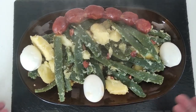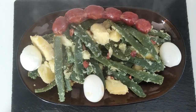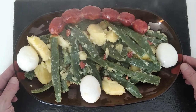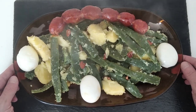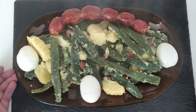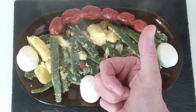I know it looks a bit rough, but it's the taste that matters, isn't it? Anyway, thanks for watching today's video. I look forward to doing my next one. Thanks again. Cheers and goodbye.